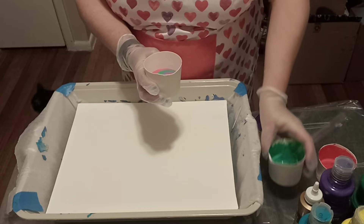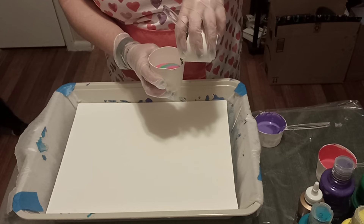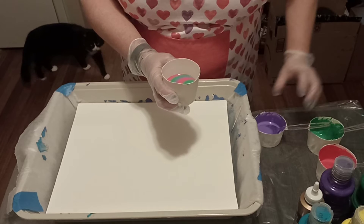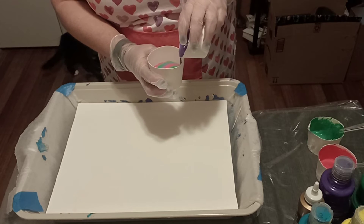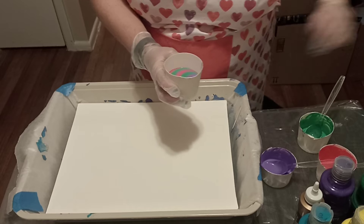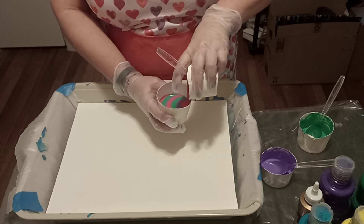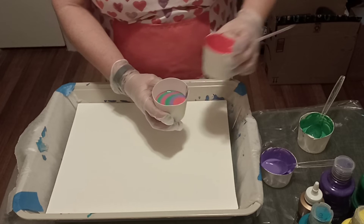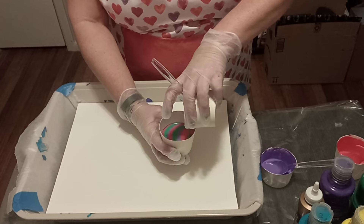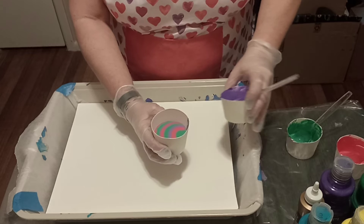The technique is called pour painting — you just pour the colors in different designs and then put it on the canvas and let it flow and do its thing. I hope you can hear me; last time the volume was kind of low. This is looking really cool! I was working so hard to be so careful. Doesn't it look really pretty? Oops, I started pouring down instead of to the side.